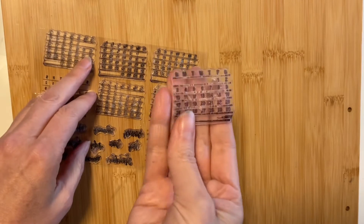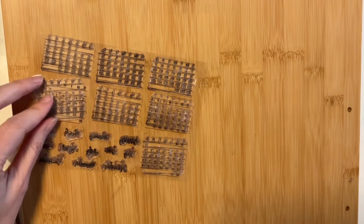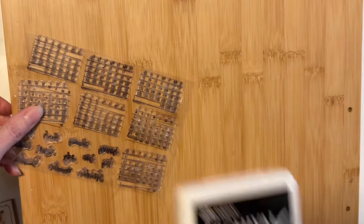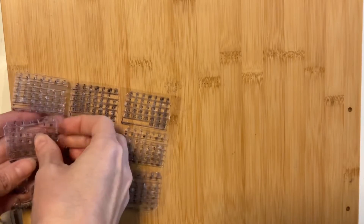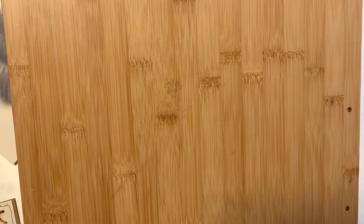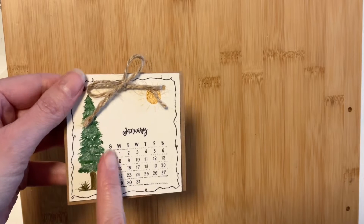I highly recommend placing these on a clear acrylic block to make the stamping process easier. I went with an archival ink by Ranger, which I use for almost all of my projects. If you don't have stamps, I would suggest using a straight edge to make the rows and columns, and then write the numbers in by hand.